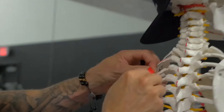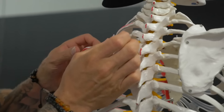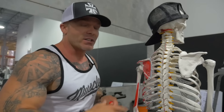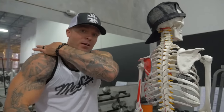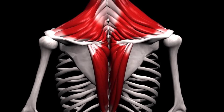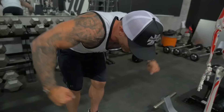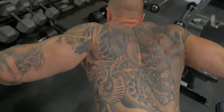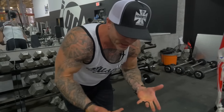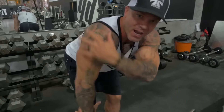Your rhomboids run from your spine all along the back of the scapula, and as they contract they're pulling your shoulder blade in. If you squeeze your shoulder blades back, that's going to be your rhomboids — and also your traps. Everyone thinks about traps as shrugging your shoulders up, but they also pull your scapula back — it's called adduction of your scapula. Most people, instead of keeping their arms straight, squeeze their shoulder blades together, using their rhomboids and traps to pull back. You're using those more powerful muscles to get the range of motion, but you're not really targeting your rear delts.